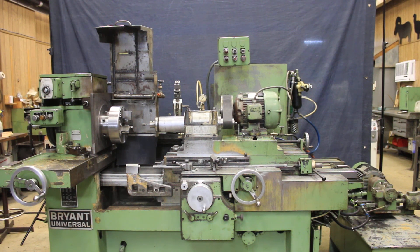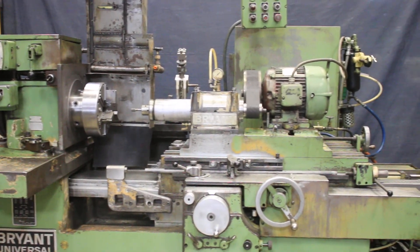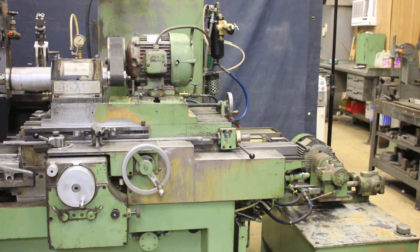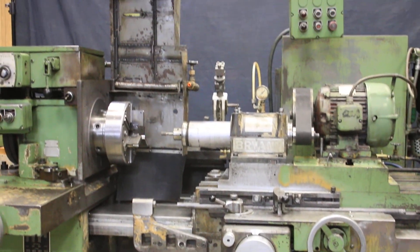Today we're going to demonstrate a Bryant universal ID grinder — some people call it a chucking grinder. This is a Bryant ID grinder, currently wired for 220 volts. Let me go through a few features on it for you.